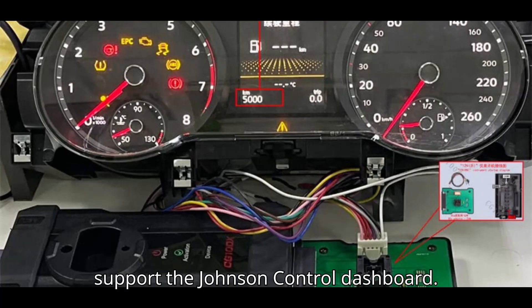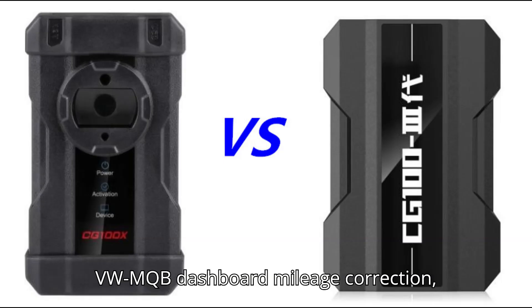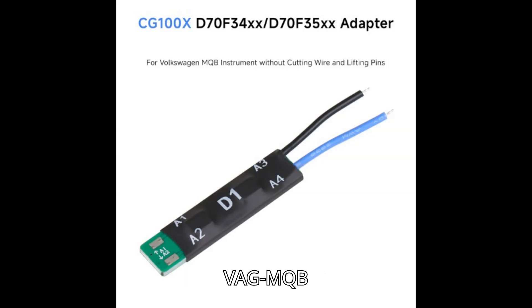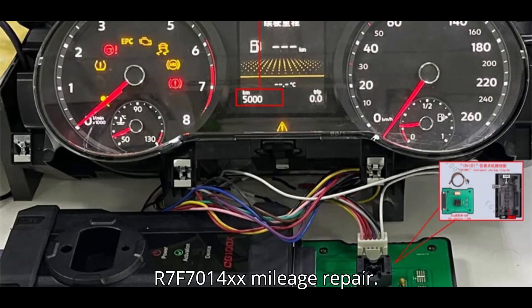Both support the Johnson Control Dashboard. The main difference is that CGDI CG100X can support VW MQB dashboard mileage correction, while CG100 cannot. CG100X D1 Adapter is required for VAG MQB D70F34XX, D70F35XX, and R7F7014XX mileage repair.